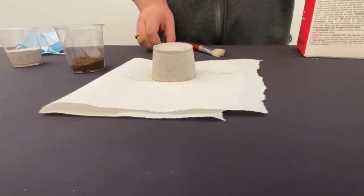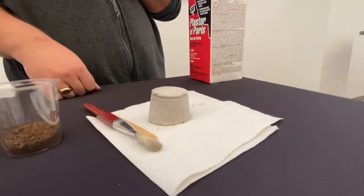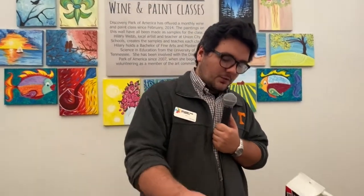Once it has reached this stage, feel free to begin using your craft sticks and your paint brushes to begin chipping pieces away of your plaster. The goal is to have your shells completely exposed, and once you have your shells completely exposed, take your brush and begin brushing away some of the finer particles of plaster.